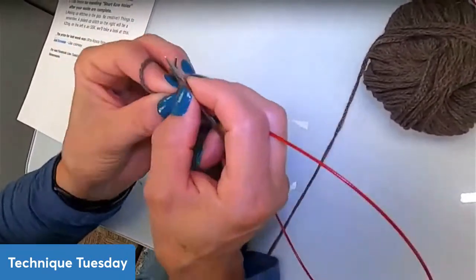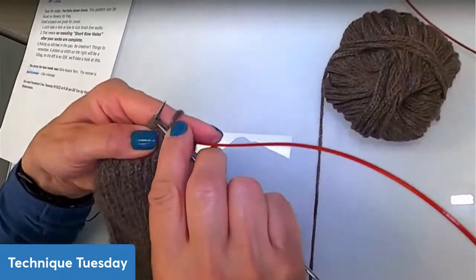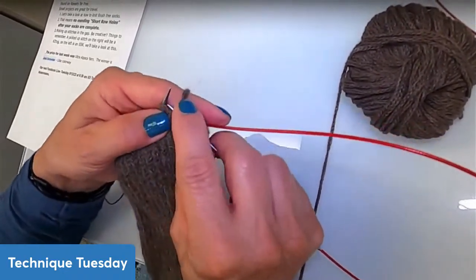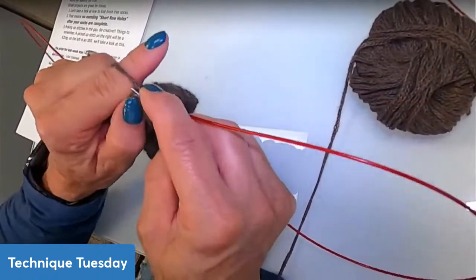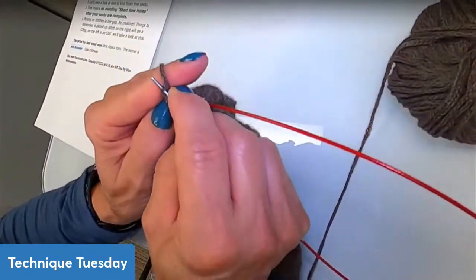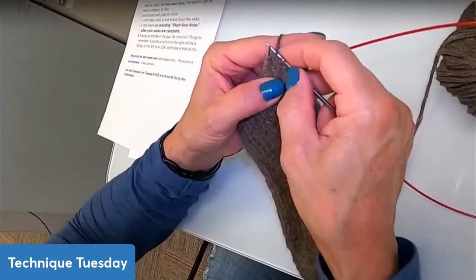Say I was going to pick up a stitch between two stitches — I would slip as if to knit, pick up a stitch, and you can actually twist it around. Then you knit those two together.